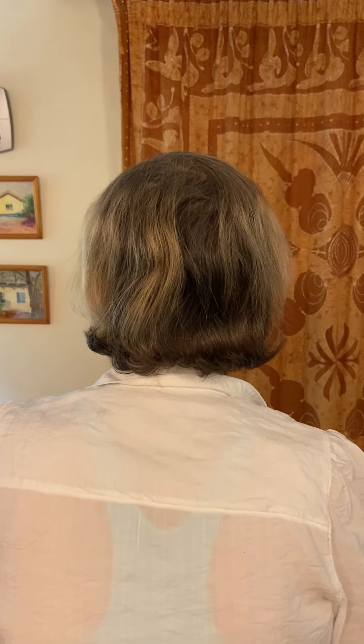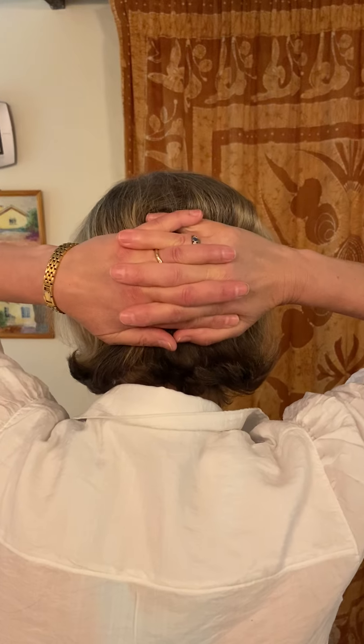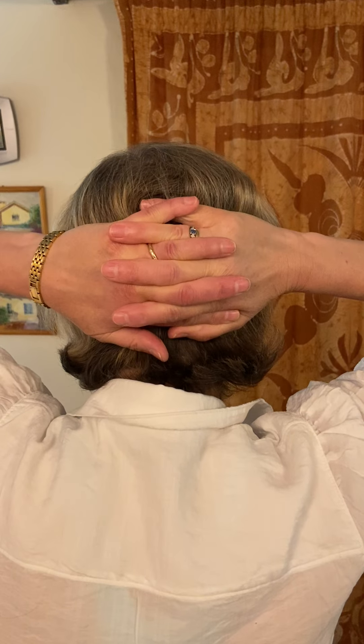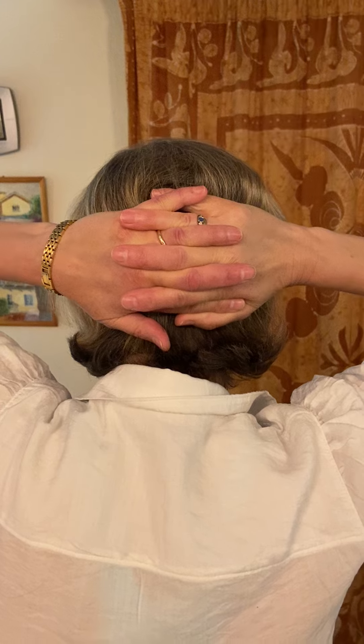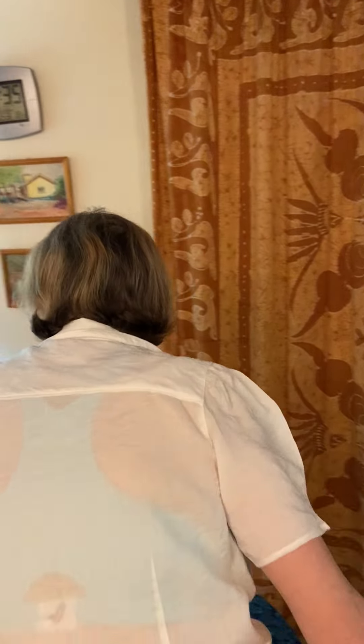Then if you could clasp your hands behind your head over the occipital bone — the bone that sticks out the back of the head. That's the hand position you're going to use when you do the exercise. If you could come and lie on your back and place your hands in that position.